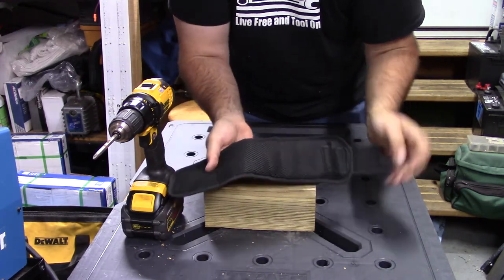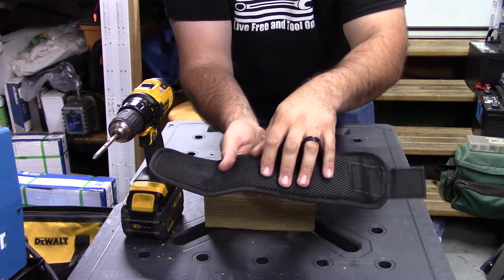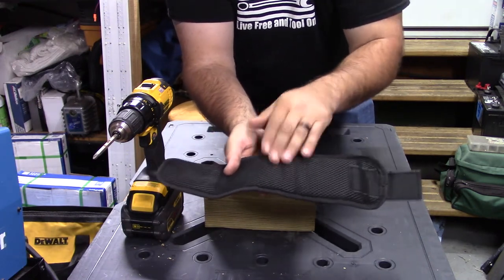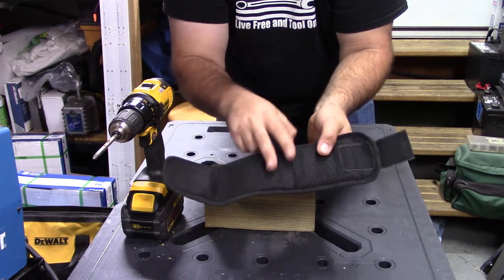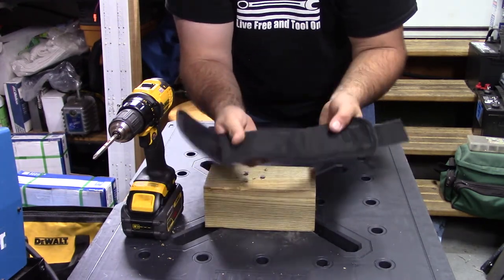Now the one thing on the inside — and it's really hard to catch on camera — but this is actually a breathable material in here and also good for sweat, so it's going to wick that away from your skin. It's going to let your wrist breathe too, so you're not going to sweat that bad. Pretty good stuff here.